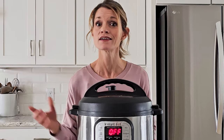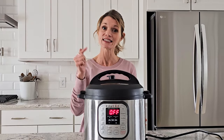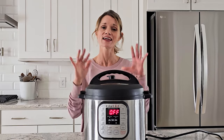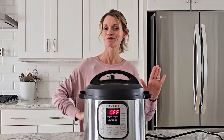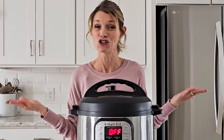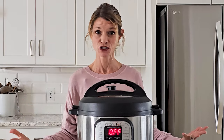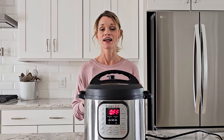One thing it doesn't do well is slow cook. So if you have space in your house, I highly, highly recommend having a slow cooker for slow cook recipes and an Instant Pot for Instant Pot recipes. But what if you don't have the space or don't want two appliances? Well, I'm here to help you, but it's not as straightforward as you may think.